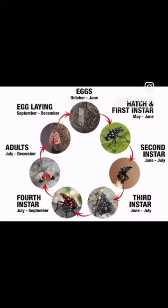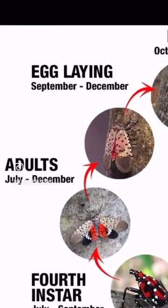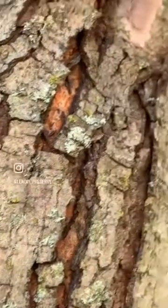Chances are that by now you've come across the invasive spotted lanternfly. You may have spotted the insect throughout its series of life stages, but this time of year, adult spotted lanternflies are mating and laying eggs. The question is, do you know how to spot them?